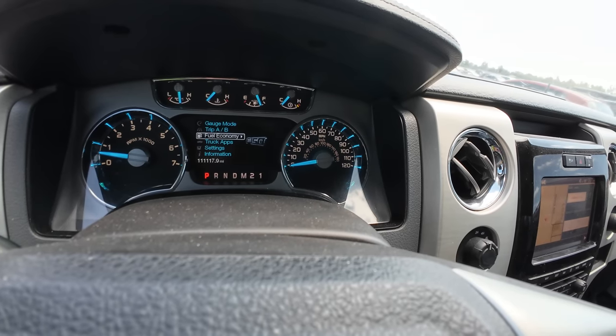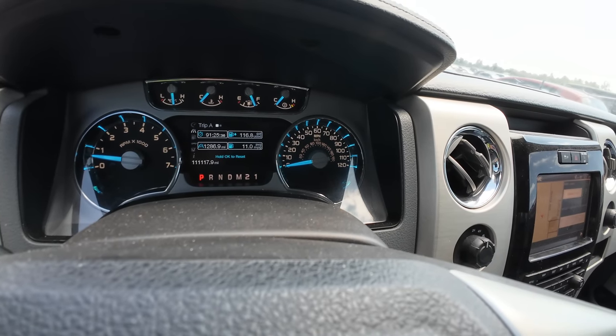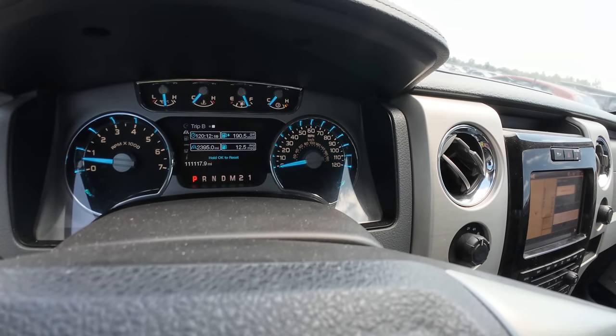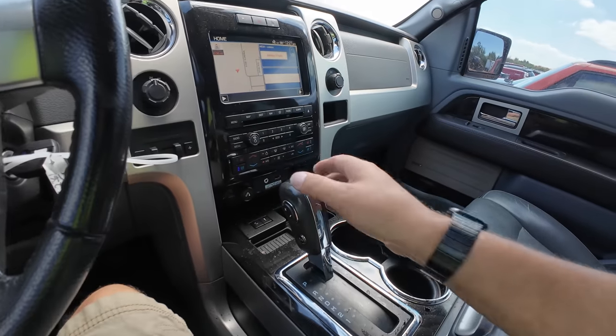Average fuel economy showing 11 miles a gallon... and 12.5. That's not very good, but you know, whatever.